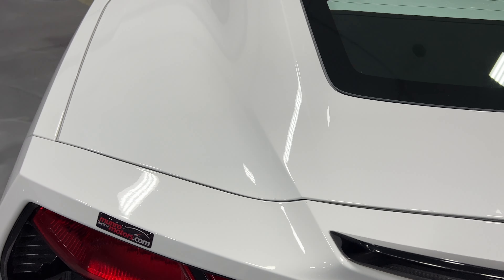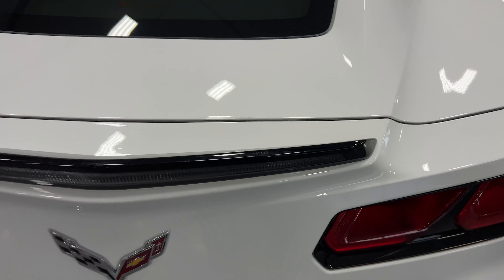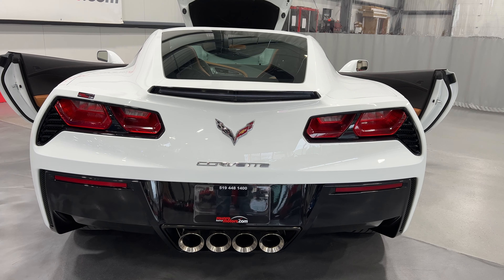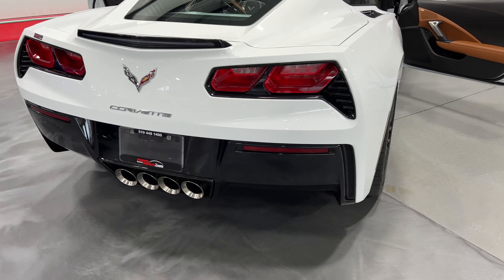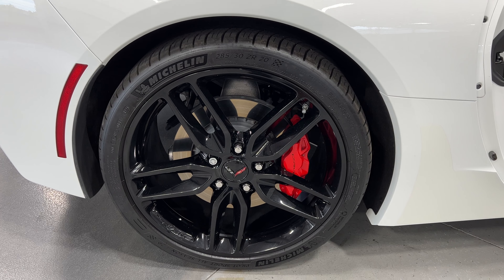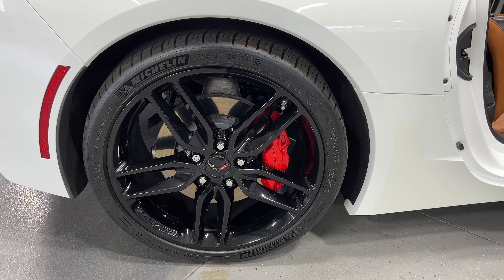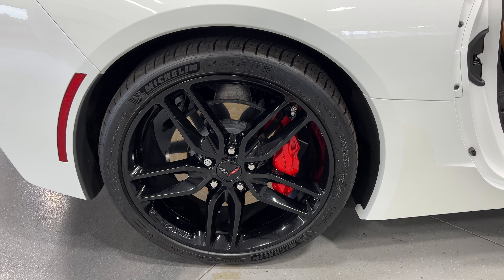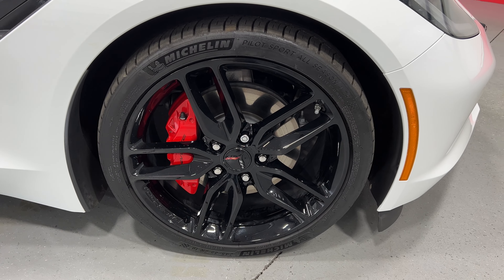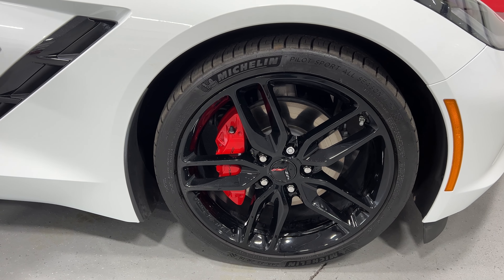I'll go ahead and close the trunk — it's got the power close. You can see the condition of the paint: very nice white. Coming to the rear of the car, it has NPP exhaust, so you can change the exhaust tone from mild to louder. Moving over to the rear wheel, it has black aluminum wheels — this is a 285/30ZR20 with a black 5-spoke design from the Z51 package, red brake calipers, and Michelin tires. The front wheel is the same black wheels with red brake calipers, sized 245/35ZR19.